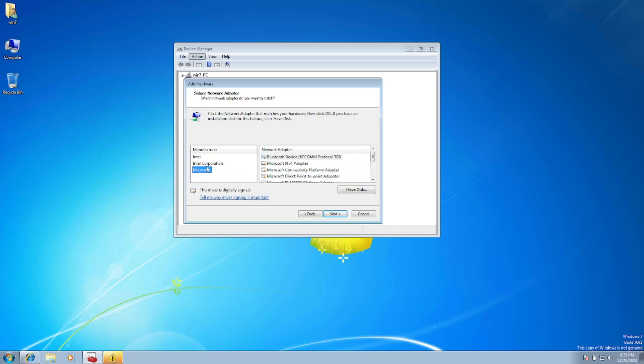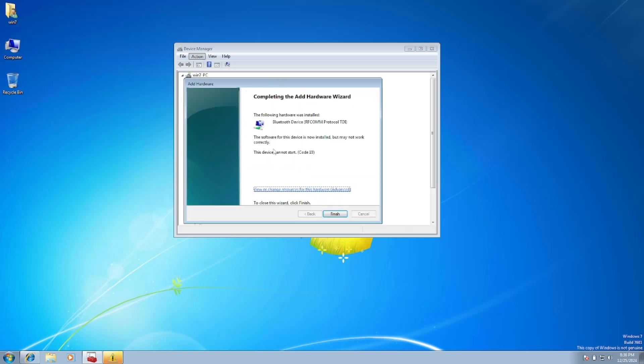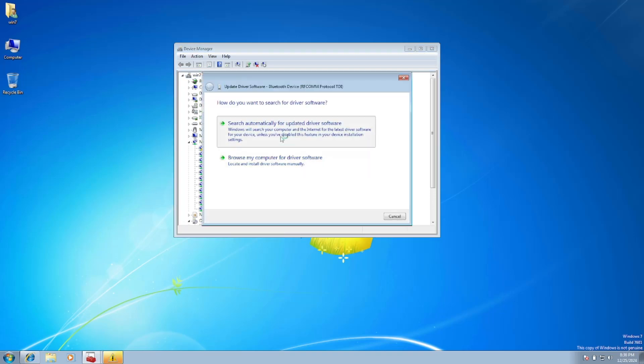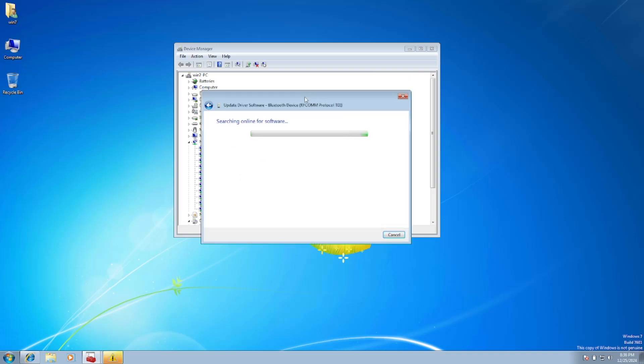Look through the manufacturers — mostly you'll find Bluetooth under Microsoft. You can see 'Bluetooth Device (RFCOMM Protocol)' — that is the driver we need. Click Next and the Bluetooth driver will be installed. You can also let it search automatically for updated driver software online.